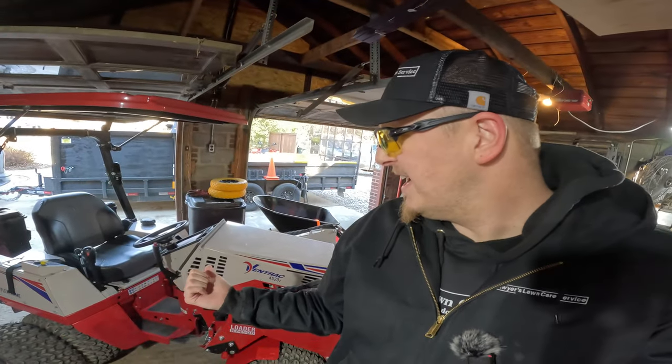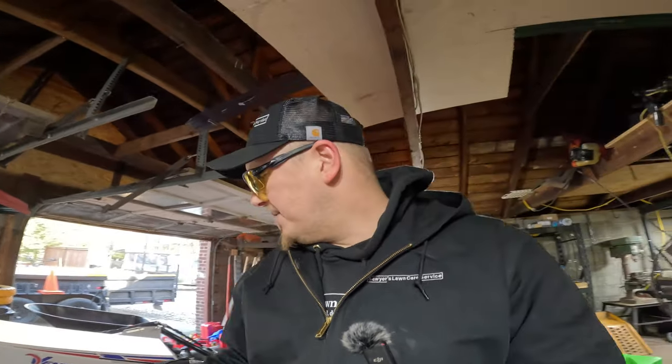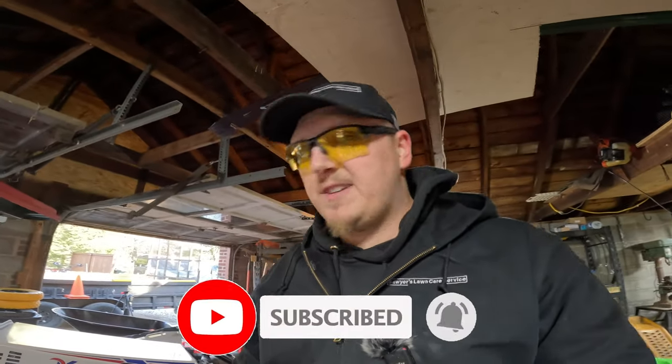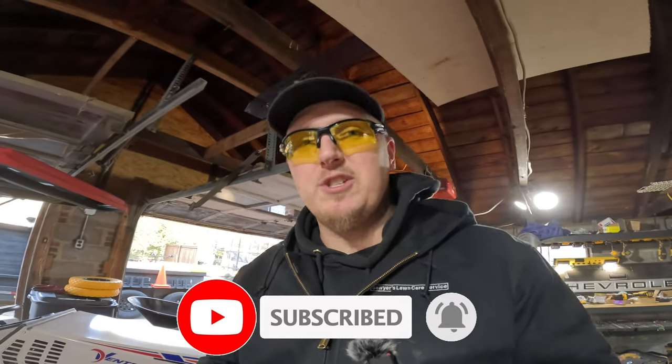We got the Ventrac in - it just got back from Matt Slepley and they did a great job. They replaced a part on the loader, so the Ventrac should be working 100%. All the loader issues are resolved, we got the ramps sorted the other day. That entire problem is water under the bridge. We are good to go. Let's get into it.